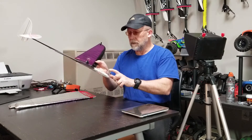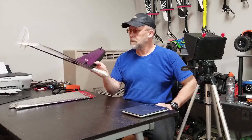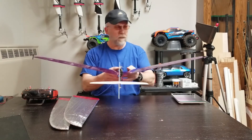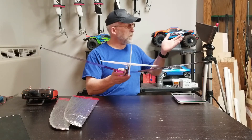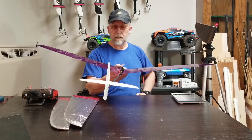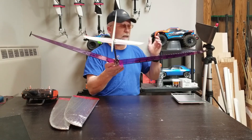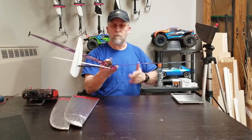Another thing — this larger battery, this 850 milliamp hour battery, lets me run the FPV camera. How cool will that be — launch it, stand behind here, fly FPV, get the sensation of the height. Maybe even fly it to myself and catch it, and if I catch a thermal, go for a ride.